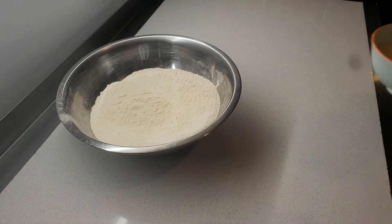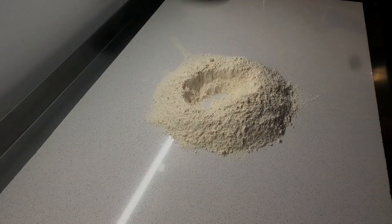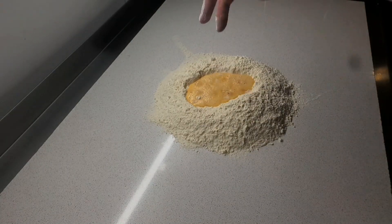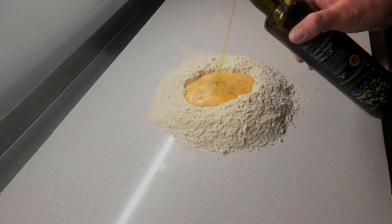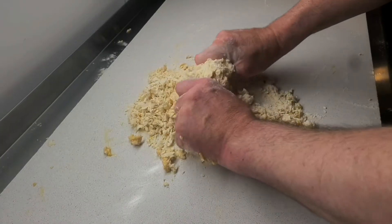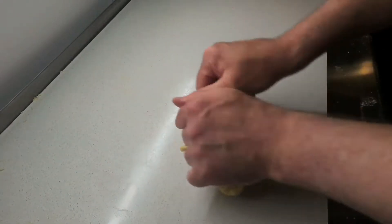I like to use a nice big piece of quartz when I'm making pasta. I just start with zero zero flour, make a well in the center, add the egg yolks, a pinch of salt and just a little bit of olive oil. Then I combine slowly all the ingredients in. I add water as I go along, just enough to form a nice pasta dough ball.